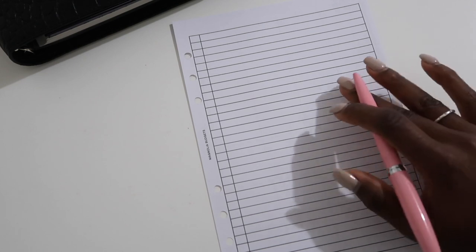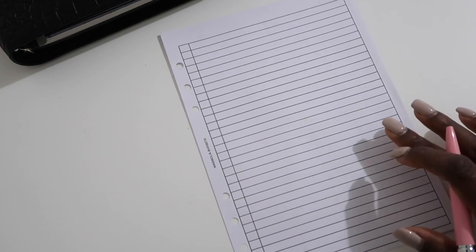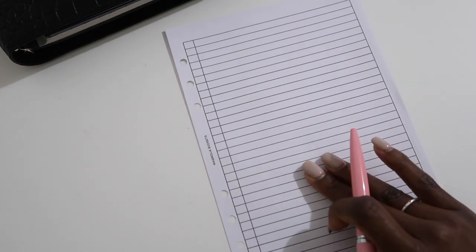I'm going to break mine into two sections. I'm so stuffy — my allergies have really been getting the best of me! I'm going to have my bills up top and then personal and other things going on down below — like birthdays, appointments, anything like that. That way I know the top is bills and the bottom is personal or work-related.